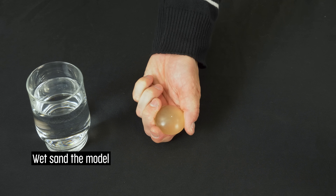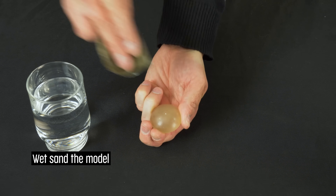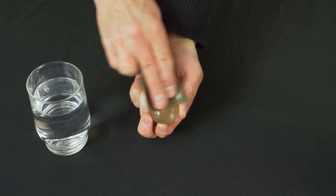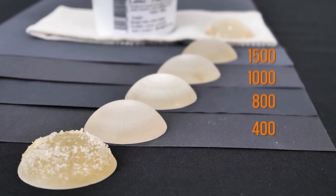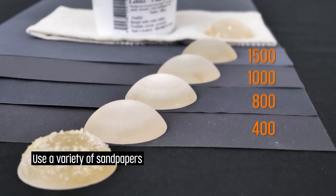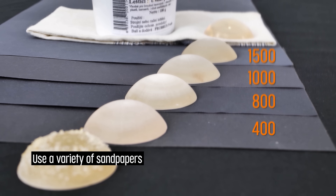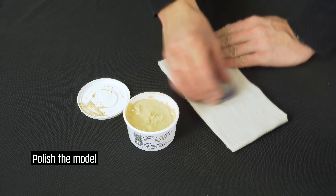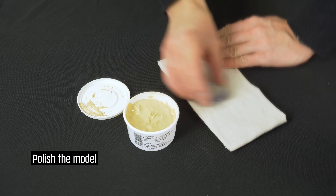Then you can start sanding the model — don't forget to use water. Use sandpapers with various grits to achieve the best result; for us, a range from 400 to 1500 worked just fine.